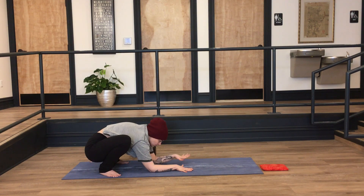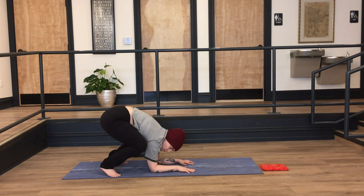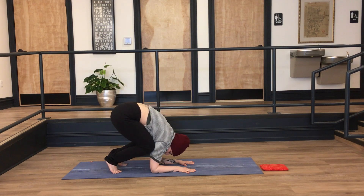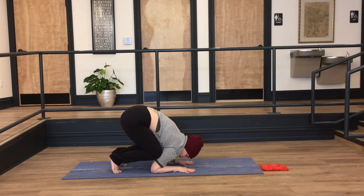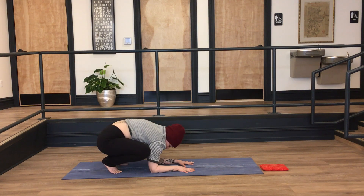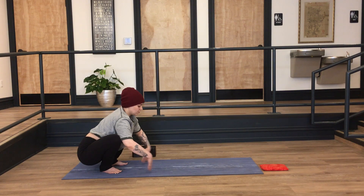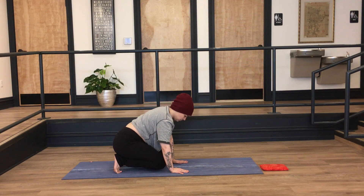If you'd like, there's a chance for a nice teeny forearm balance here called baby crow. If you're familiar with crow, it's basically a forearm version — press your forearms into the mat, hitch your hips up, knees into the armpits or onto the upper arm bone. Shifting weight forward, see if you feel safe enough to lift a toe or two, maybe one at a time, pressing the mat away. Hover for a few moments safely, then put yourself back down. Just see what's accessible and possible today.